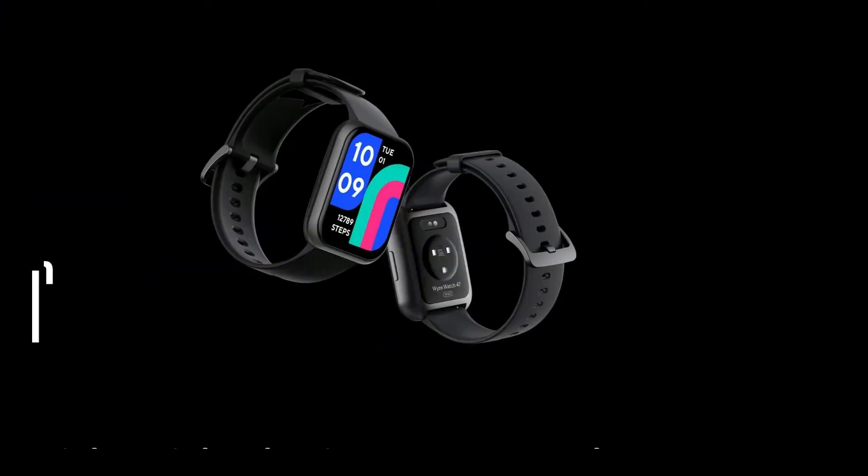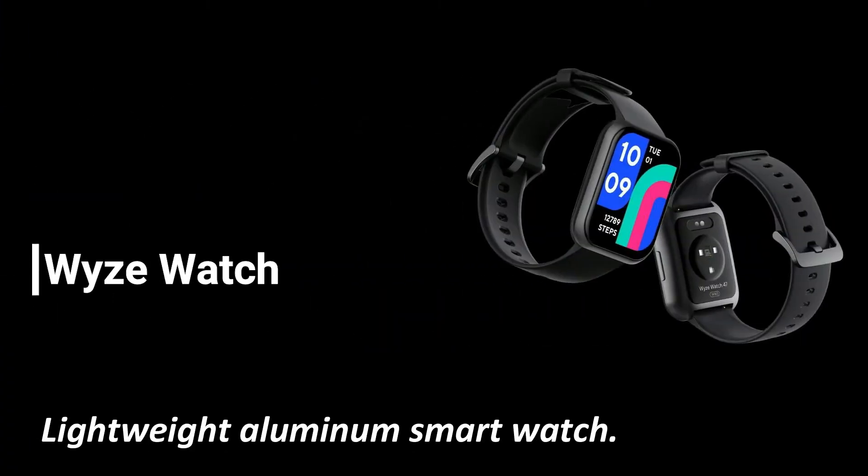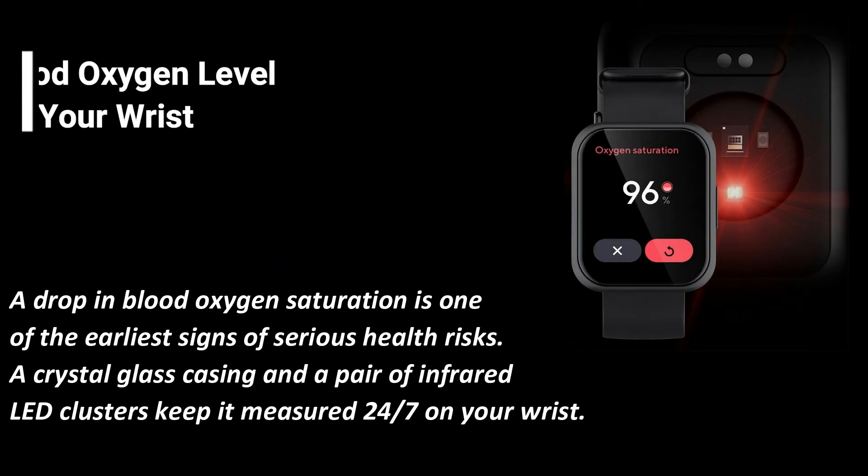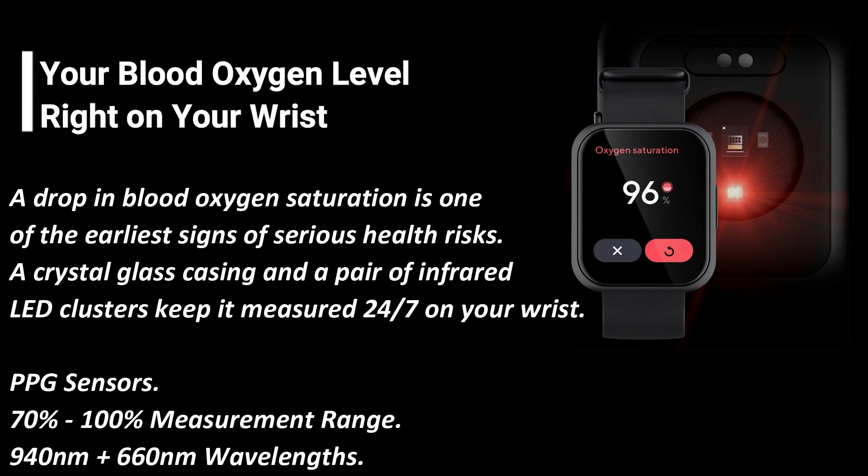Here are its features. Wyze Watch: Lightweight Aluminium Smartwatch. Your Blood Oxygen Level Right On Your Wrist. A drop in blood oxygen saturation is one of the earliest signs of serious health risks. A crystal glass casing and a pair of infrared LED clusters keep it measured 24/7 on your wrist. PPG Sensors with a 70% to 100% measurement range.